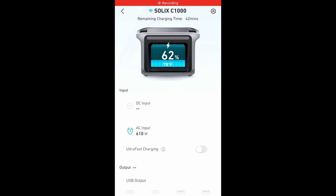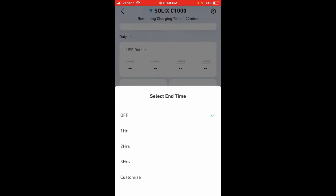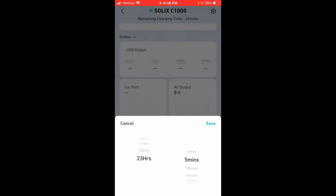Let's jump into the app. It's probably the cleanest interface app I've used so far. It tells you the state of charge, the battery temperature, and the amount of power input you're getting. Right now we're charging from AC. We can turn outputs off and on from the app, and you can set a timer for when they automatically shut off — customizable up to nearly 24 hours.